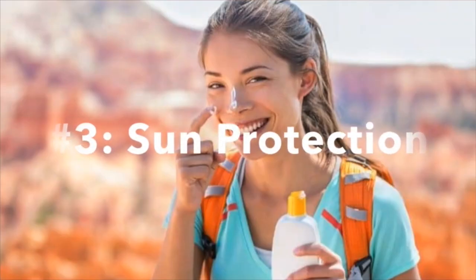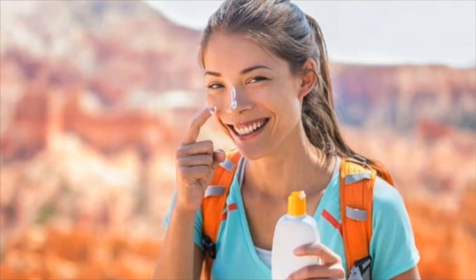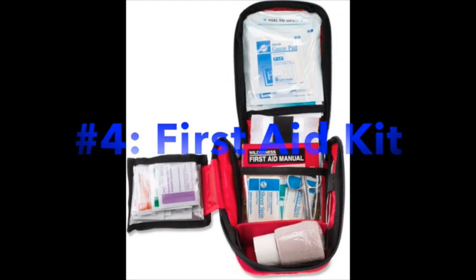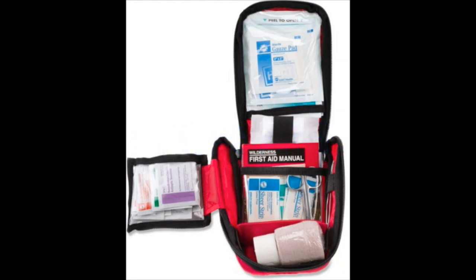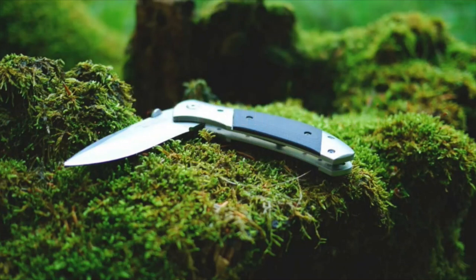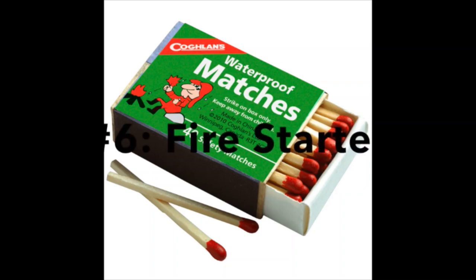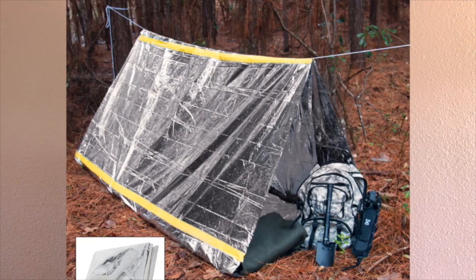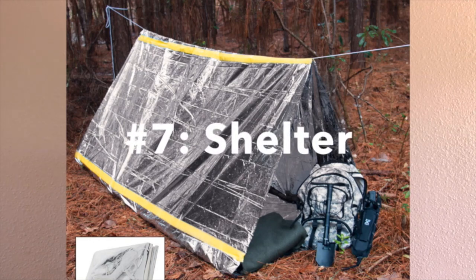Next, you want to make sure you have sun protection — that includes a baseball hat to cover your face, sunscreen, lip balm, and maybe a light long-sleeve shirt you can wear throughout the day. You always want to have a first aid kit with you — this is super important, as unexpected things can happen. Make sure someone in your group has a knife or some form of gear repair kit. You want to have some sort of fire starter — a lighter or matches, good for an adult to carry. And you want to make sure you have some sort of shelter, which can be just a simple emergency blanket.